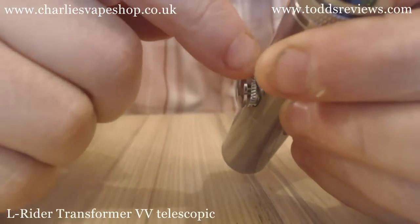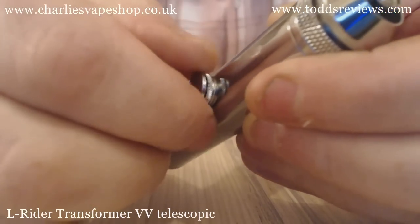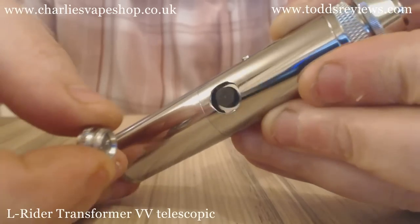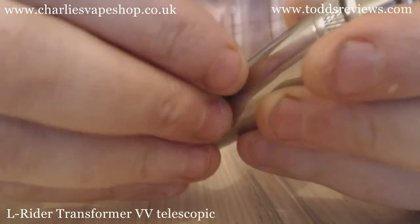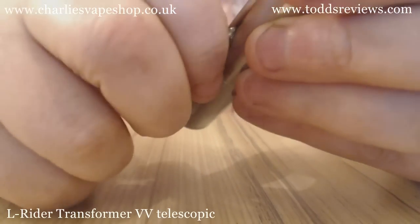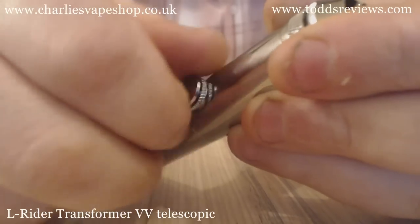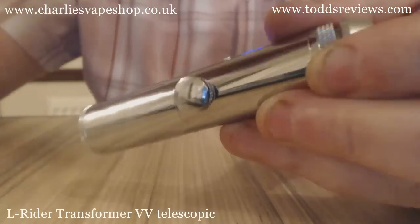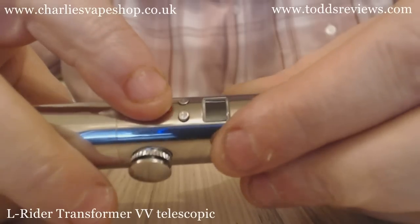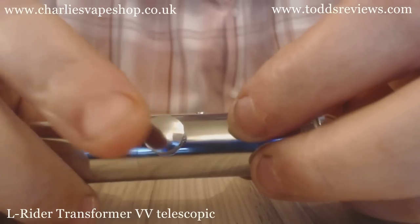The threaded bit below the button — you can unscrew that, and that stops it firing. But if you get carried away, you will end up unscrewing the whole thing, and there's not a lot of difference between locking the device and removing the button altogether. I would personally suggest you do not bother with this locking ring and just use the red button to lock the device — that's what I've been using.